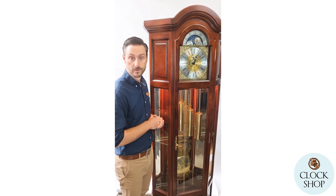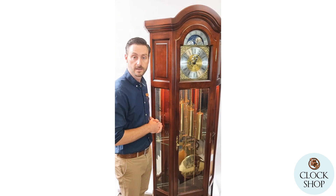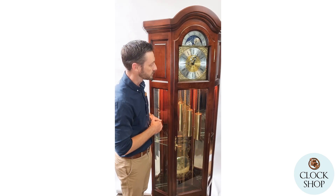It's a mechanical Westminster Chime chain operator, so you can see the chains hanging down in the case. That's how you wind the clock — by pulling on the chain.